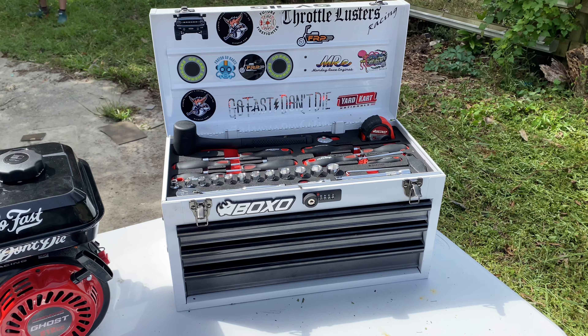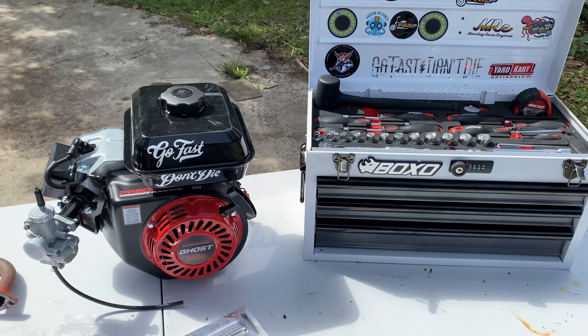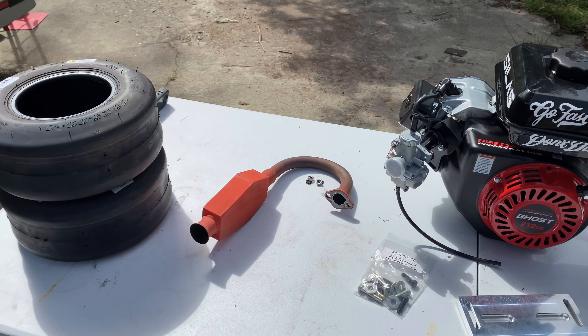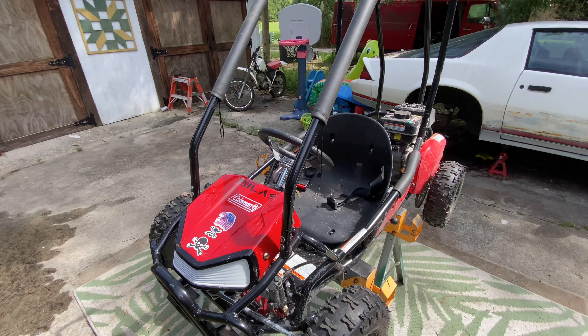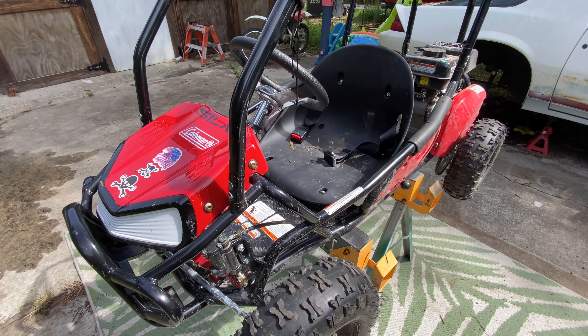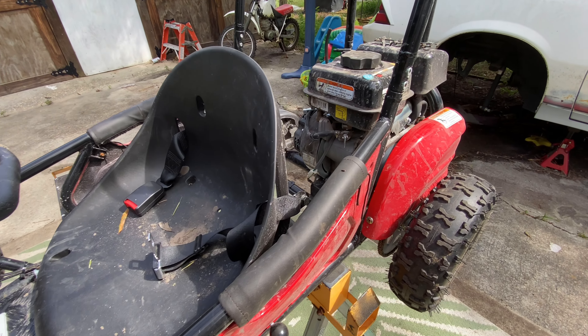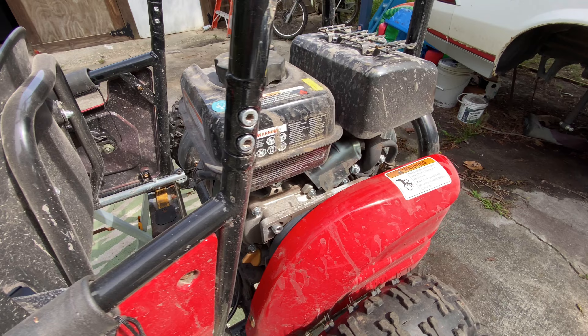Huge thanks to Boxo Tools for sending us this toolkit, to Go Fast Don't Die for buying Silas's Ghost engine, to Sore Thumb Minibikes for making him his custom exhaust, and of course to Coleman Powersports for sending Silas this new GK 100 that we're going to show you how to engine swap.